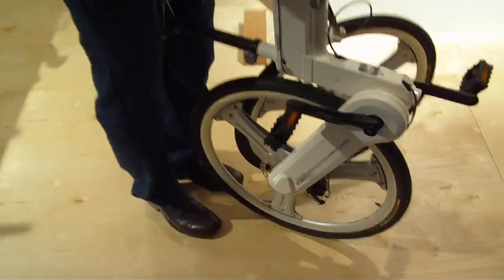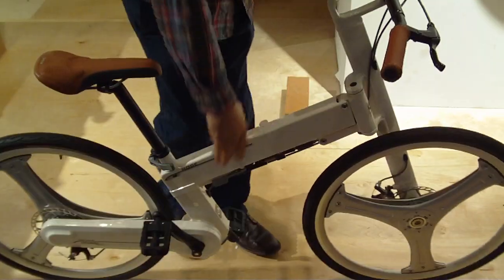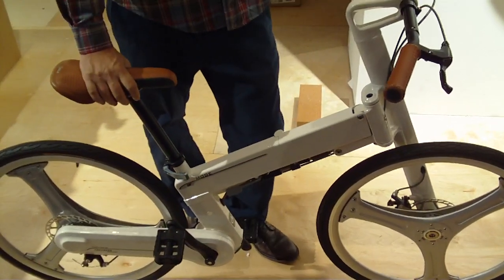And then to unfold it, just twist your handlebars. That's it — less than three seconds. Fantastic. Thank you, Noel. Sure, thank you.